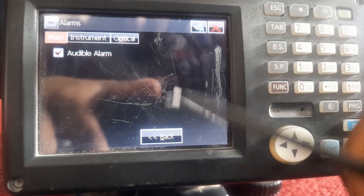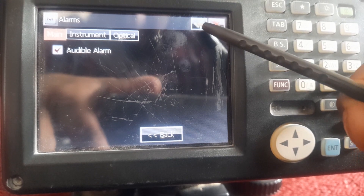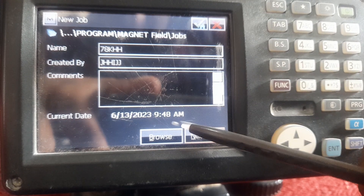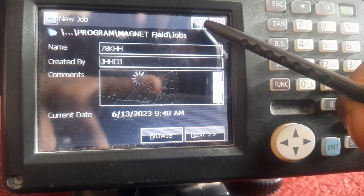Now the job will be created. Press ok and enter at the top of the machine. Now our job is created. Thank you for watching.